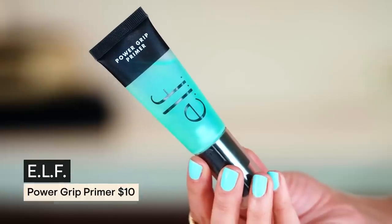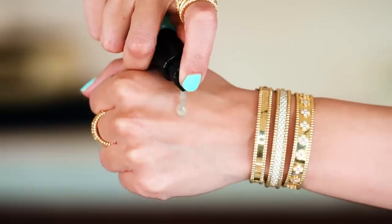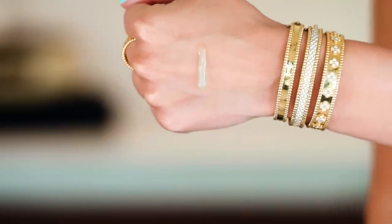First, let's start out with the Power Grip Primer. I don't know why that is so hard for me to say — it just is. I showed you guys this in my e.l.f. game up video, I will link that below. Really like smash hit cheap makeup in that video, and a lot of it I am really excited about. So go give that one a watch if you like some good e.l.f. makeup.